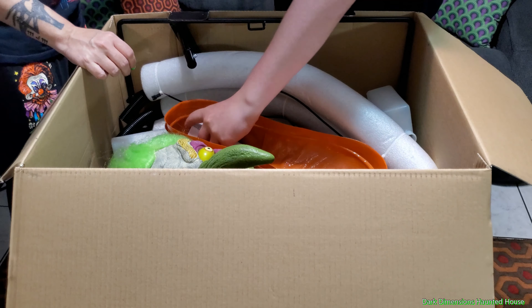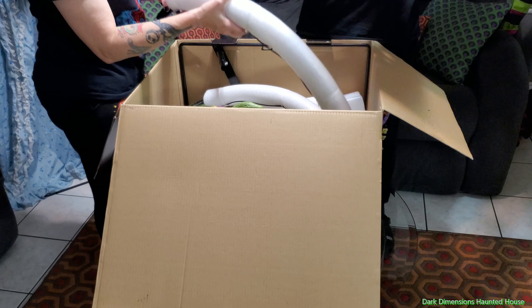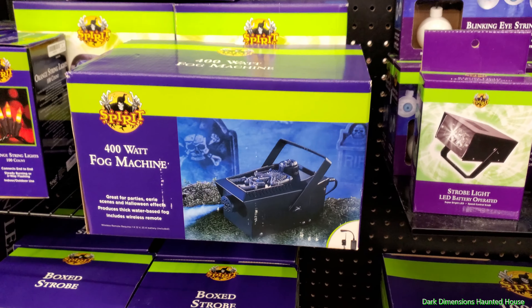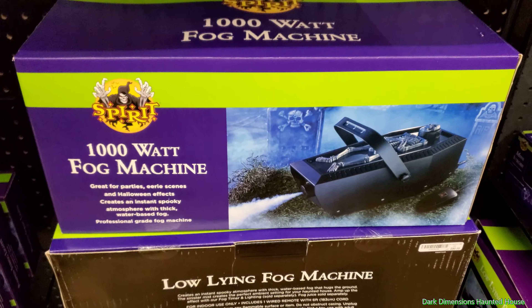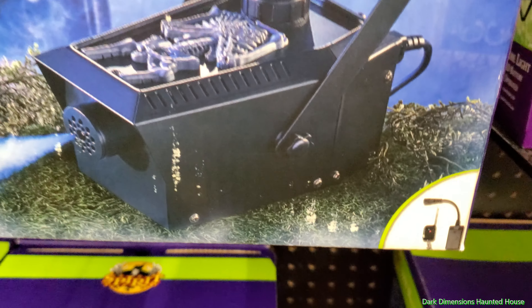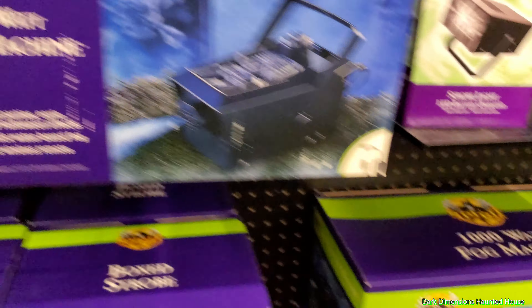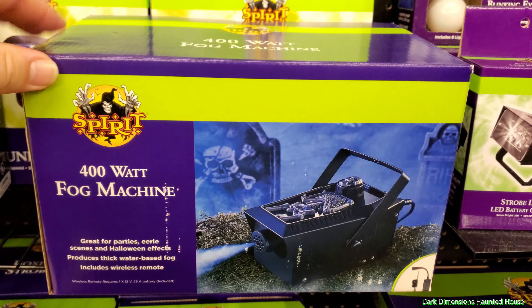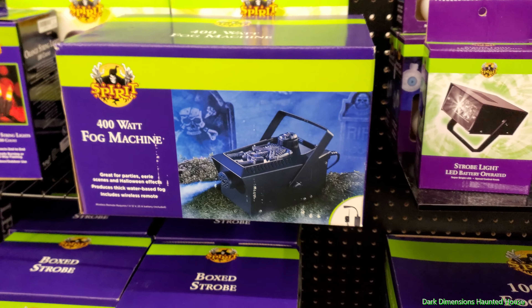So we're going to pull out all this stuff right here. One important thing — this doesn't come with a fog machine, but we went to Spirit Halloween to show you a tip. Whenever you're hooking up your fog machine to Nozzles the Clown, you're going to have to buy one of these kind of fog machines that they have at Spirit Halloween — you can tell because they have a remote, so you can connect it to the back. The ones at Walmart won't work. They have 400-watt and 1,000-watt options. The 1,000-watt is $89.99, and the 400-watt was $49.